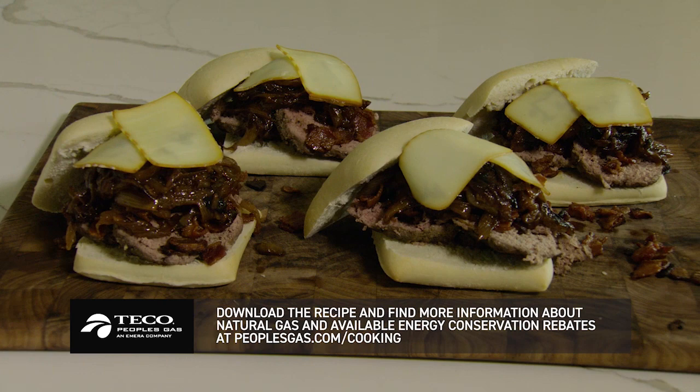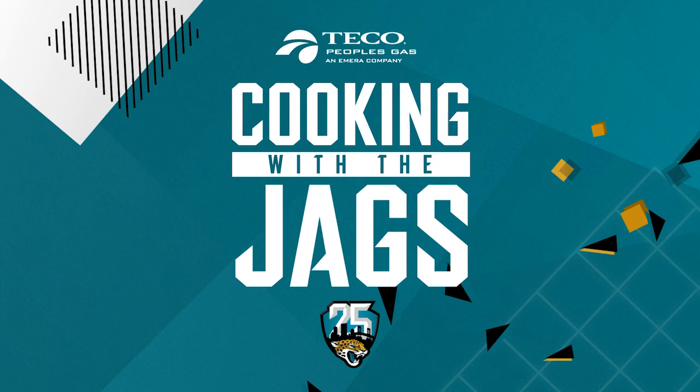Download this recipe and find out more information about natural gas and available energy conservation rebates at peoplesgas.com/cooking.